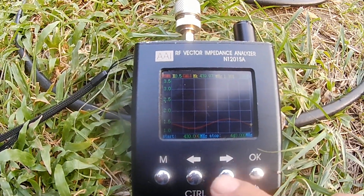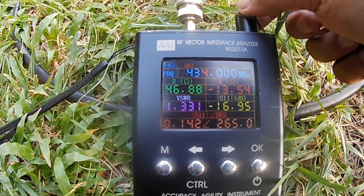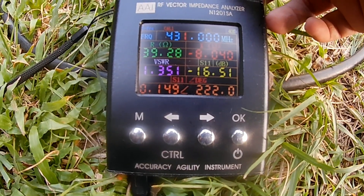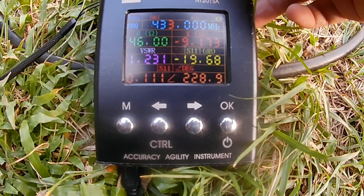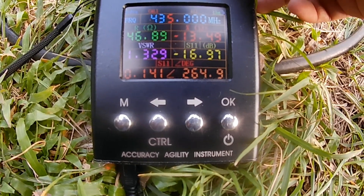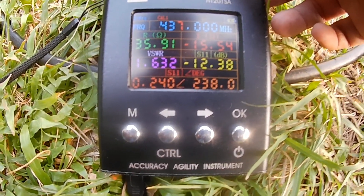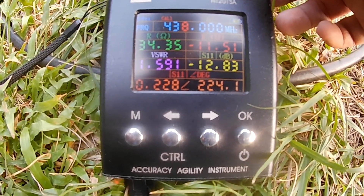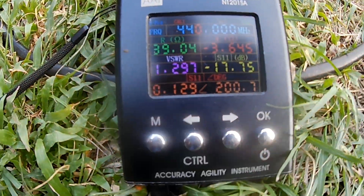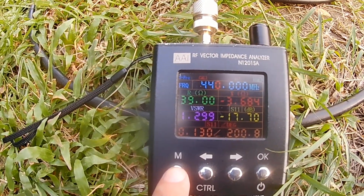Let's check the individual frequencies from 430 to 440 MHz. 431 is 1.4, 432 is 1.3, 433 is 1.23, 434 is 1.3, 435 is 1.5, 436 is 1.4, 437 is 1.6, 438 is 1.6, 439 is 1.5, and 440 is 1.3. Still pretty usable on the UHF band from 430 to 440 MHz.